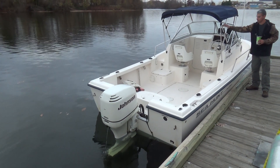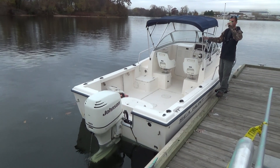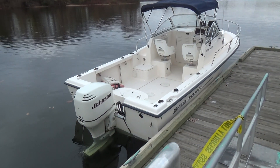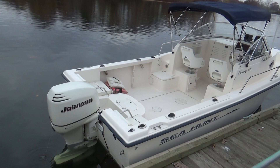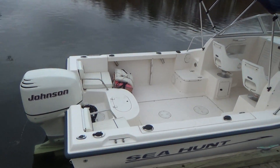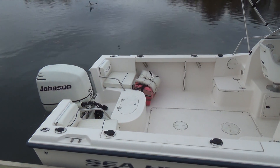Good morning everyone. Today we're going to be showing you a 2004 Sea Hunt 215 Voyager with a 150 horsepower Johnson Saltwater Edition two-stroke outboard. These engines are bulletproof — it is not a Fitch engine.